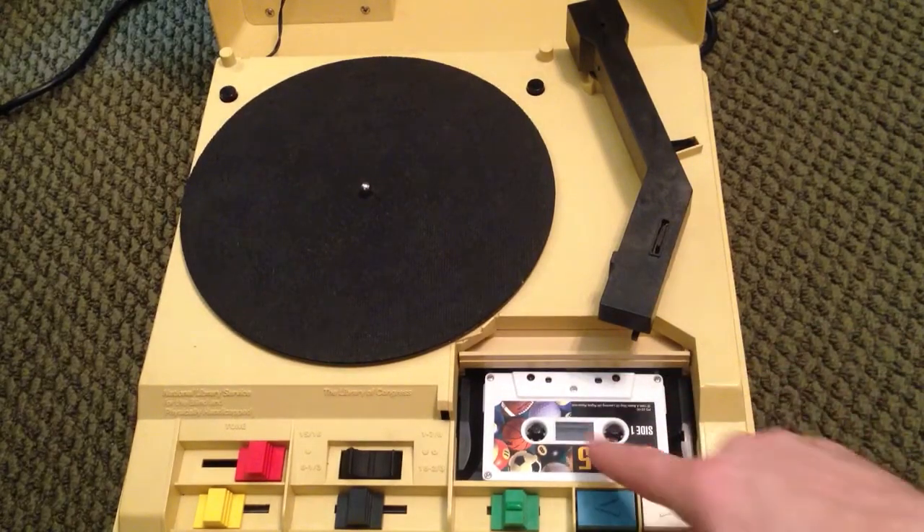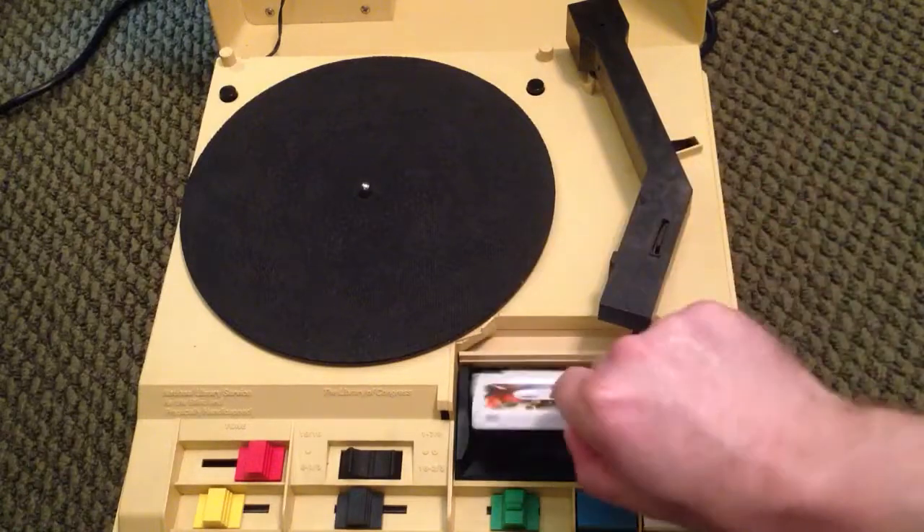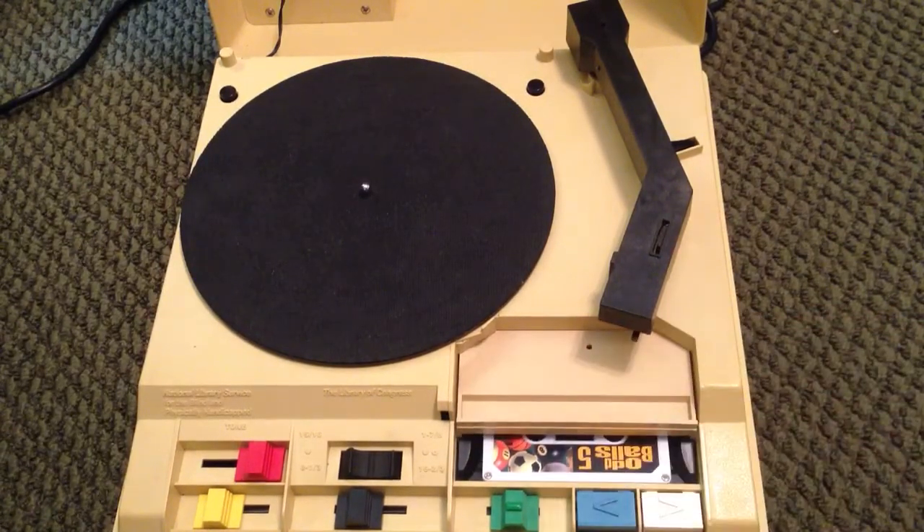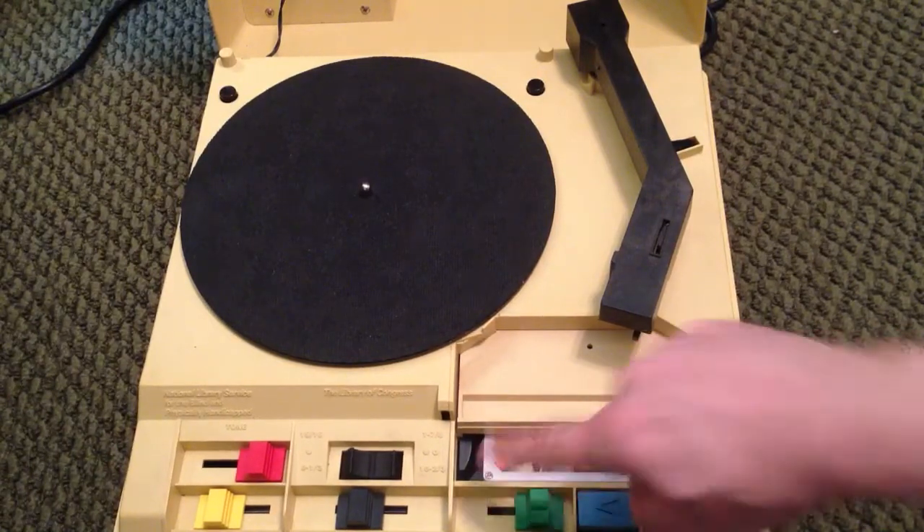Here's how the cassette operation works: you lay your cassette on this platform, push it down, then pull this door forward and put it on cassette mode.